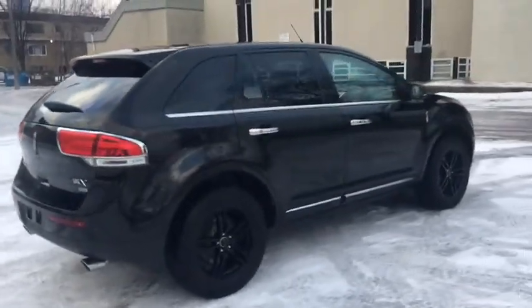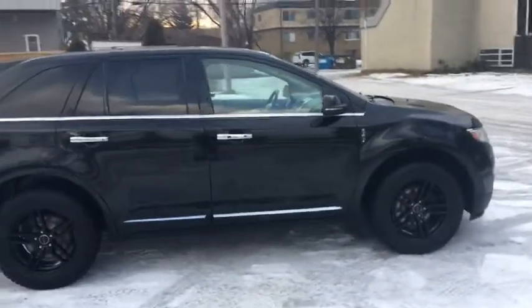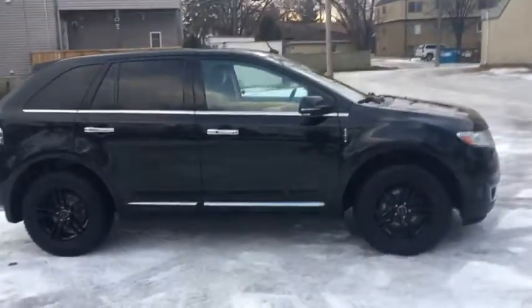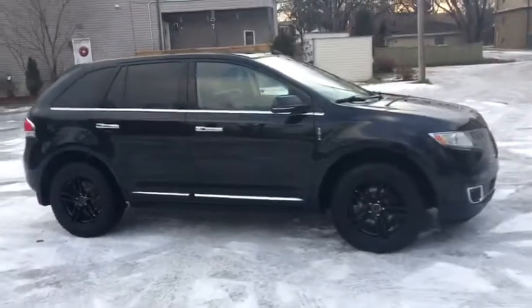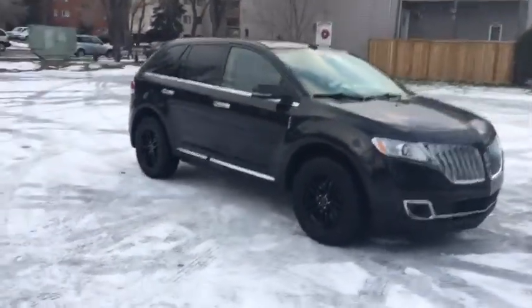I'm not going to be able to go over all the features on this vehicle, so if you do have any further questions please contact us or visit us at waterlooford.com. In the meantime, to stay up to date please like us on Facebook, follow us on Twitter and Instagram, and subscribe to our YouTube channel.